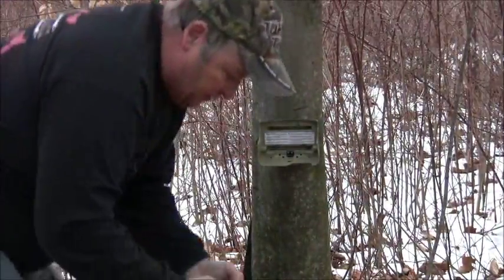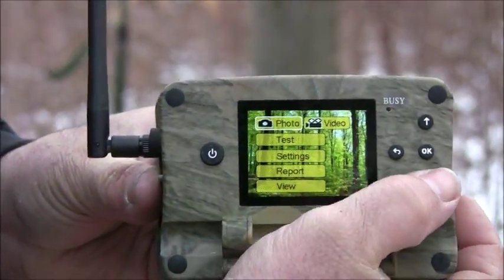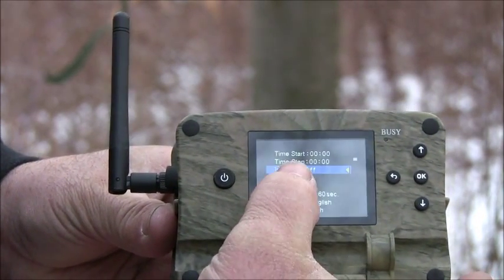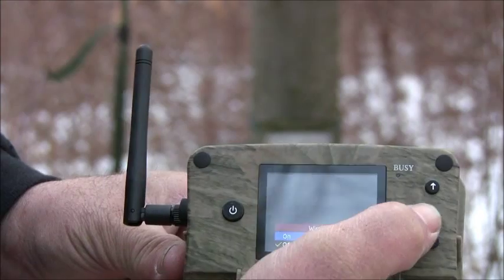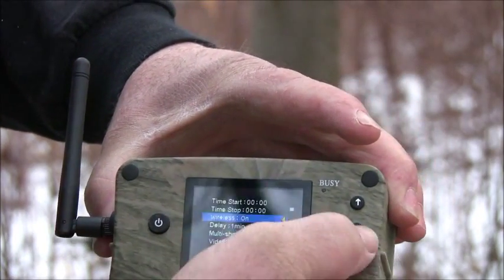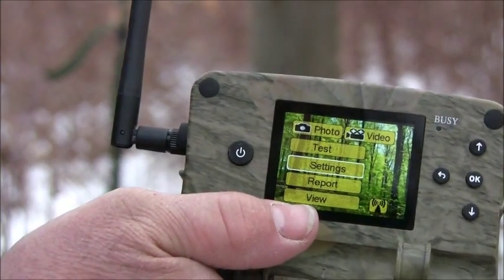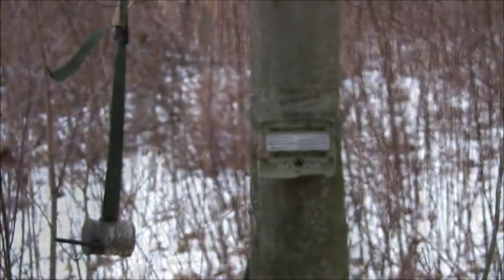I'll get it turned on. I'm going to scroll down here to my settings. I've got it set — it says delay one minute. I'm going to leave it on that. Wireless is off, so I'm going to turn the wireless on. The wireless is on now. I'll go back. Got my signal right here — so when I turn my black box on over there, a couple hundred feet to get out of this honey hole, we'll be able to transfer the photos from this camera to the black box which is right over here hanging on the tree.